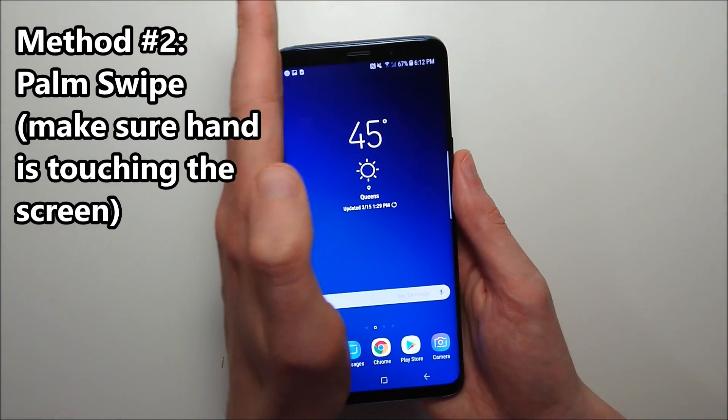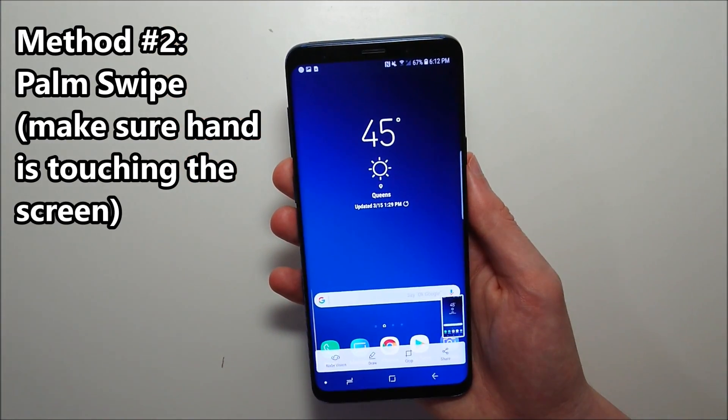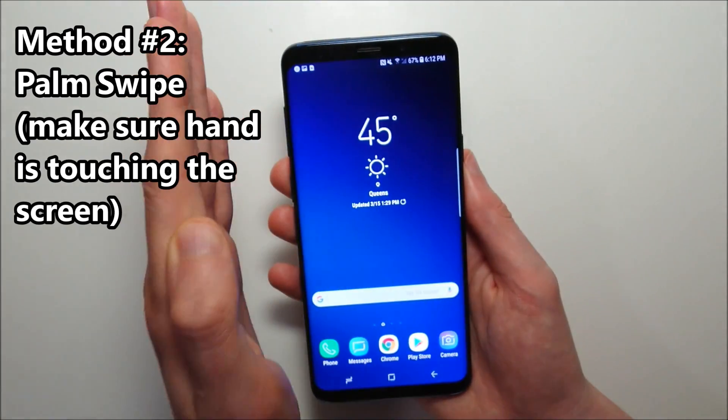Another way you can screenshot is by doing a palm swipe, just like that. You have to have your hand actually on the screen, not hovering above it.